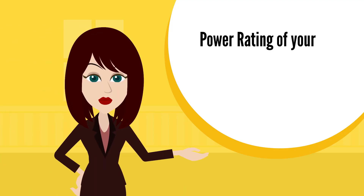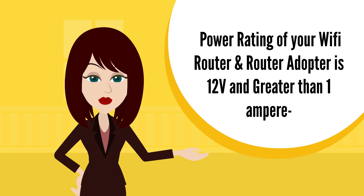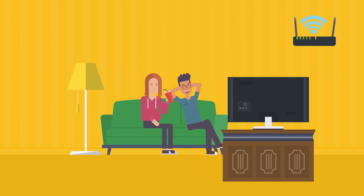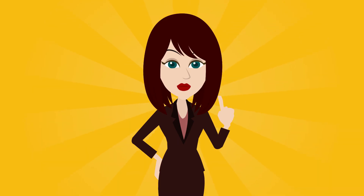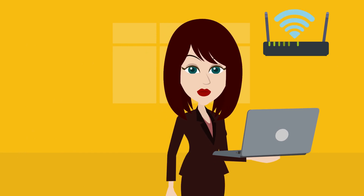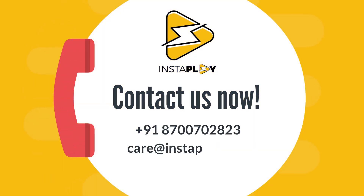Make sure the power rating of your Wi-Fi router and router adapter is 12W 1A. Now your Zoom calls, your kids' classes, or your favorite show on Netflix will never get interrupted, as your Wi-Fi will always be on. Buy now on Amazon — your 24x7 Wi-Fi UPS.